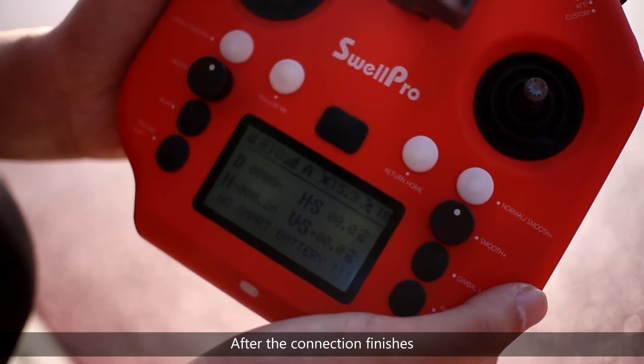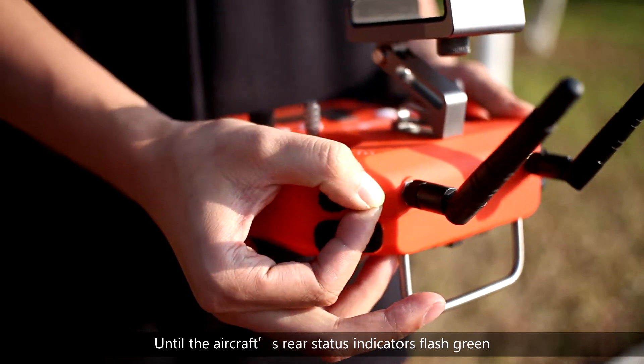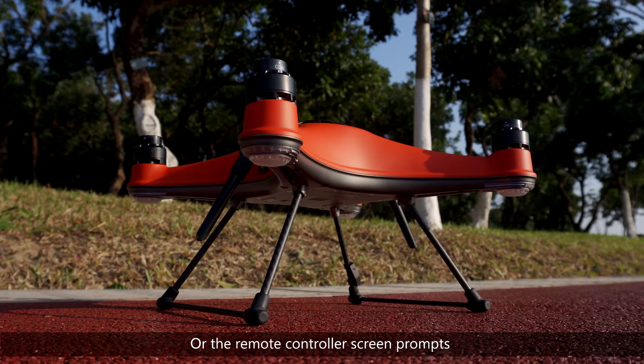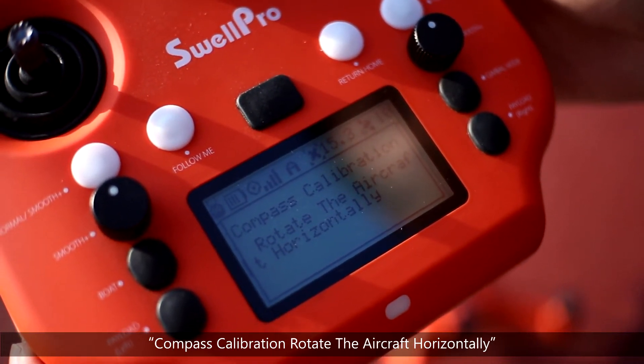After the connection finishes, rapidly move the flight mode switch back and forth until the aircraft's rear status indicators flash green, or the remote controller screen prompts: compass calibration — rotate the aircraft horizontally.